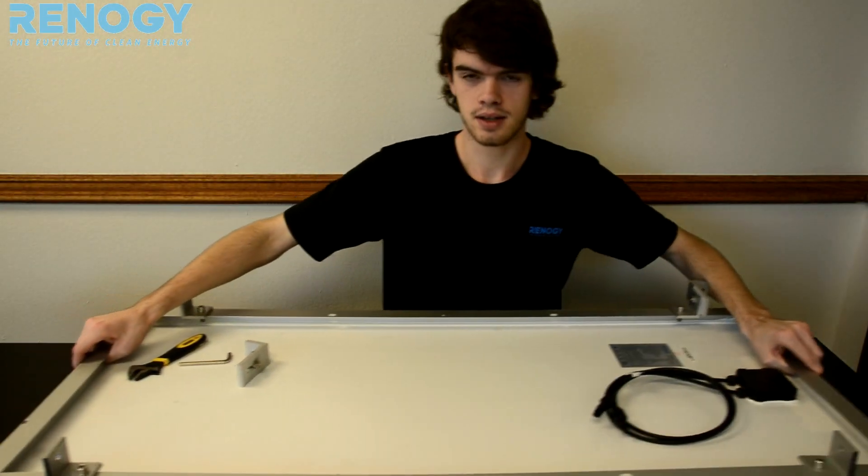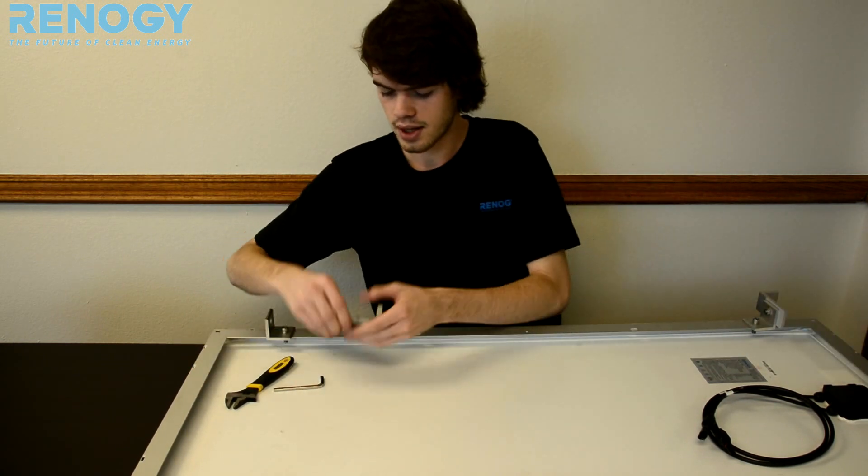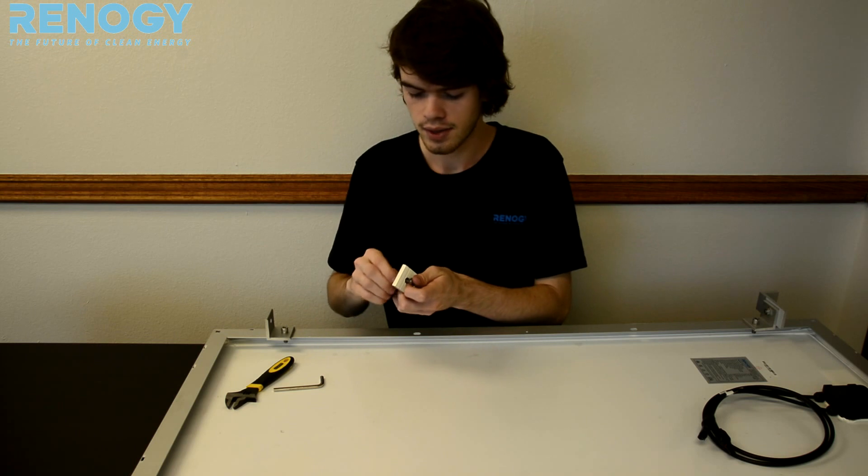The next step is to do the other side for the L bracket. We're going to make sure that it's facing the opposite direction of where you had the other one, facing the edge of the panel.